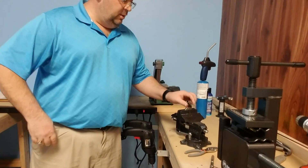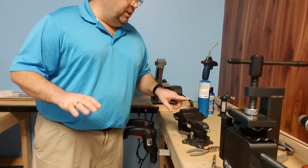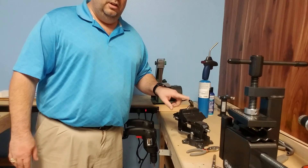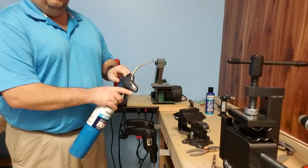Right here you can see the broken shaft. It has the jagged edges and everything. That's why you really don't want to get in front of this when you're heating it up or taking it out. So let's heat it up and take it out.